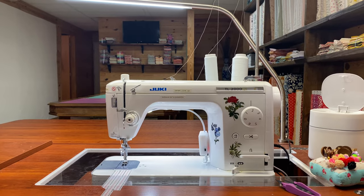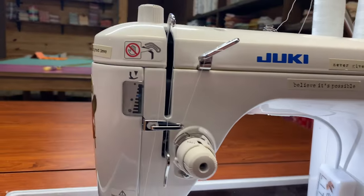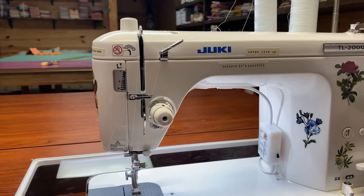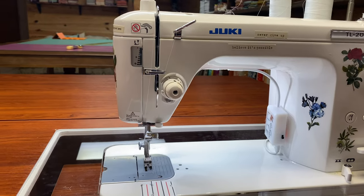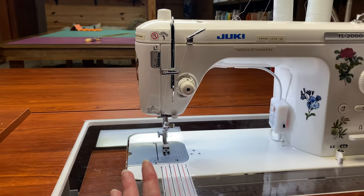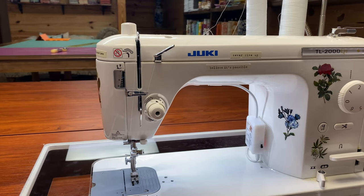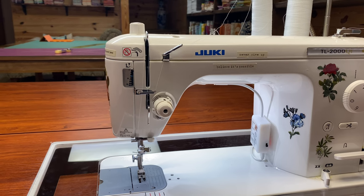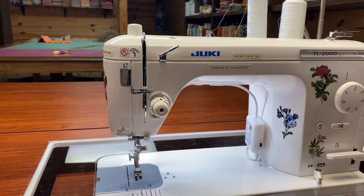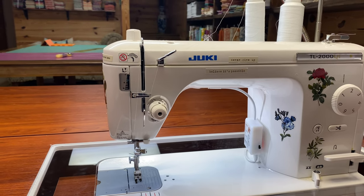Let's go through why I like it so much. The first and best thing about this machine is speed. It can stitch 1,500 stitches per minute. I probably don't use the full 1,500, but if you ever go from a machine that can do it to one that can't, it's a little stifling. I never thought my piecing on other machines was slow until I got this one — then you get spoiled and you can't go back.